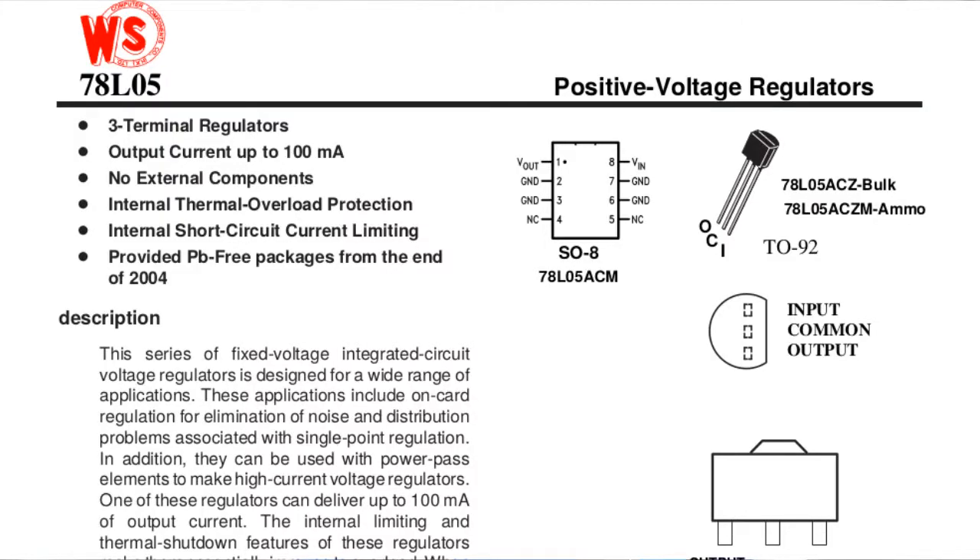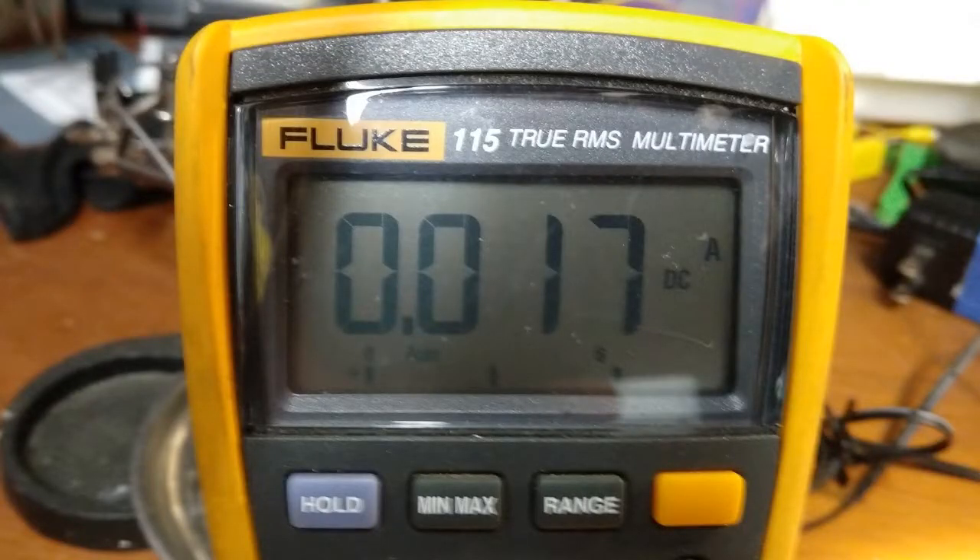It's a very standard 78L05 power regulator, rated to take an input of a maximum of 30 volts, so a 12-volt input shouldn't really be a problem for it. They're rated to put out up to 150 milliamps — plenty for running the microcontroller that looks at the infrared control signal and turns the relays on and off. What I found was that it was actually only putting out about 2 volts. This was enough to turn on the little LED on the circuit board, so I thought the power supply was good, but it actually wasn't when I metered it. When I shorted it, the most current it could put out was about 17 milliamps, which apparently wasn't enough to run everything on the board.